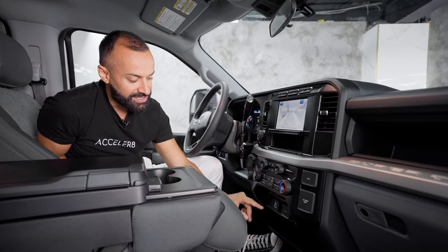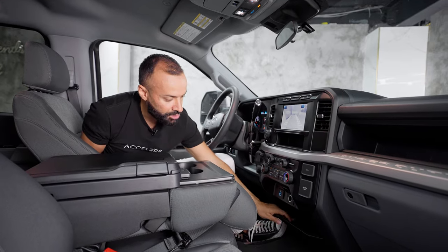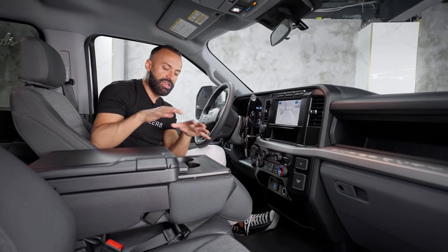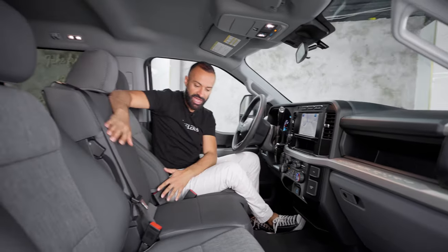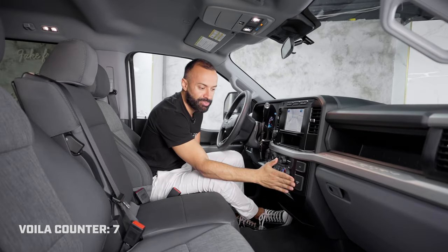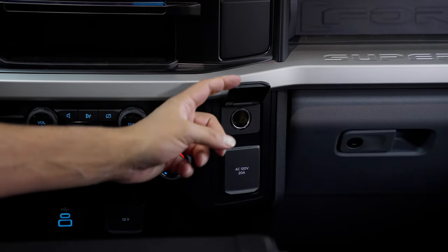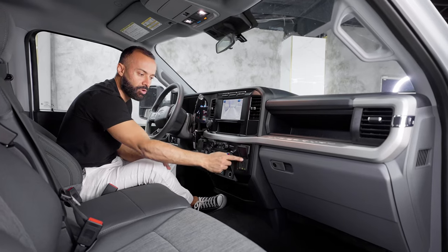Underneath that I have a USB-C, a USB, a 12-volt plug, and then more storage on the bottom to hold everybody else's cell phone and some coins. Now, this is a six-passenger. When I lift this up, voila — more space. That person has access to these two plugs along with the passenger.